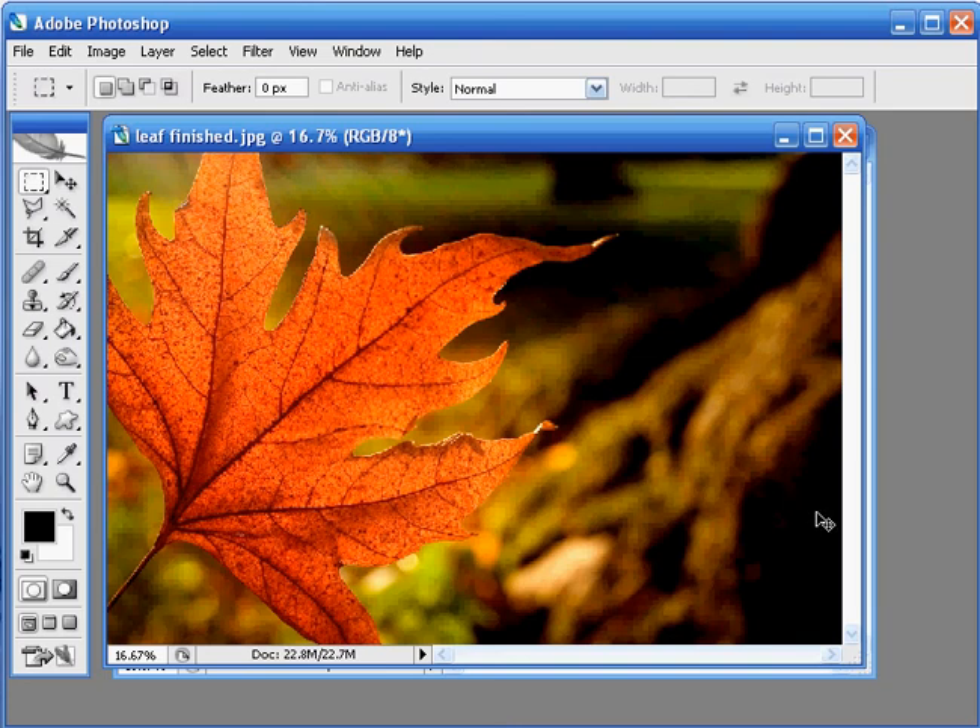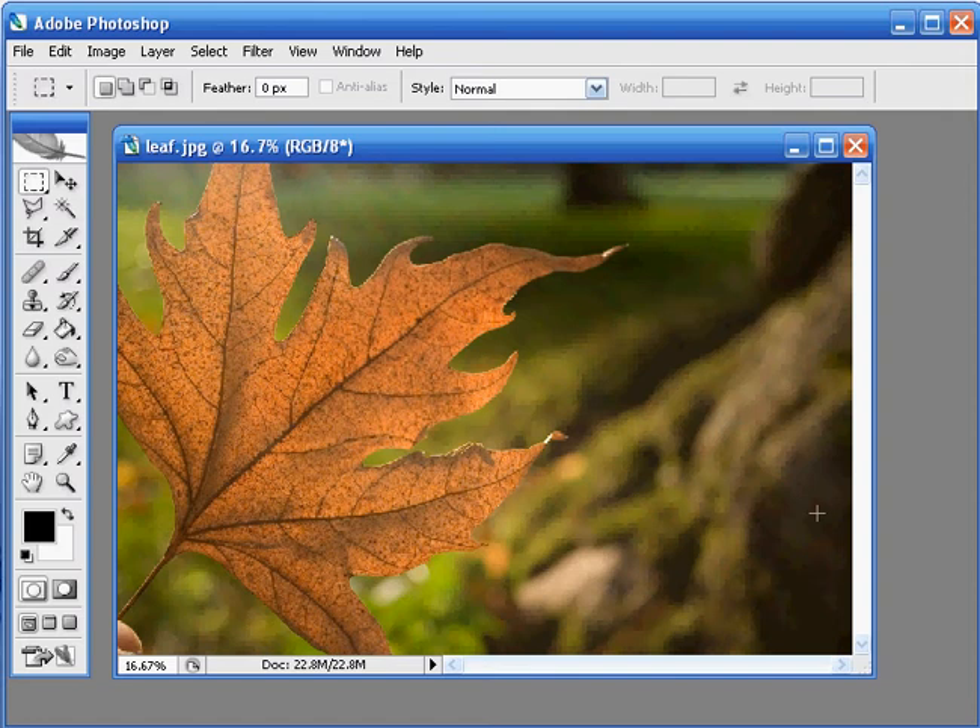I'll just close this finished picture down and then we can see how it's done. As usual you'll find this picture of the leaf on the digital photo disc so you can open it up and try this out for yourself.